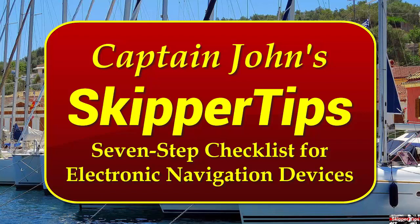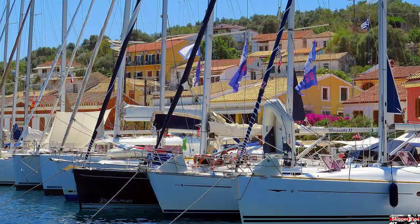Hello again, this is Captain John with another one of my video tips of the week. In today's video tip, I'm going to show you seven ways to make your charts and electronic devices ready for coastal or offshore cruising this season.